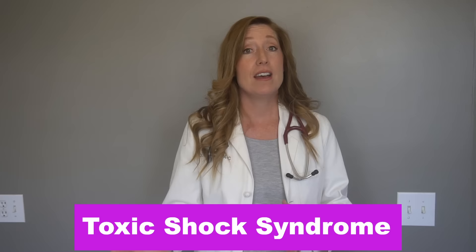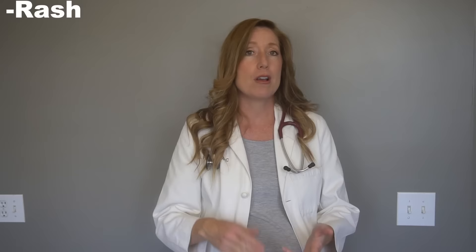We also need to talk about a serious complication that can happen if you leave a tampon in too long — it's called toxic shock syndrome, a bacterial infection that could be life-threatening, though it's rare. Symptoms include a rash on your palms and soles that looks like a sunburn, nausea, vomiting, confusion, fever, and sore throat. If you've had a tampon in for over eight hours and start experiencing any of these symptoms, call your doctor right away or go to the ER. I'll be doing a full video on toxic shock syndrome soon.